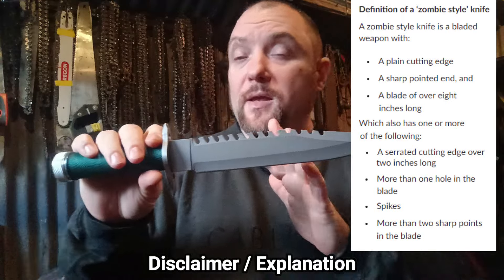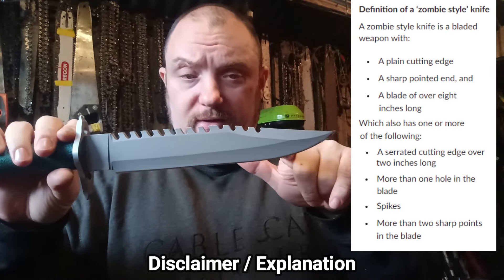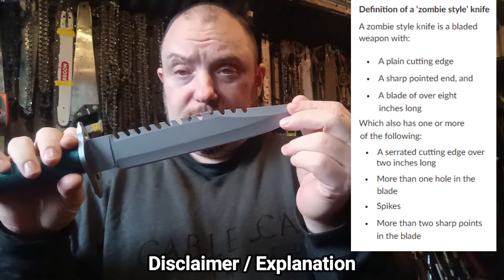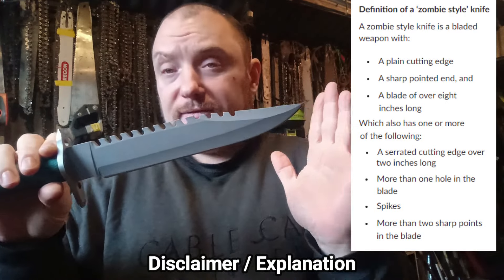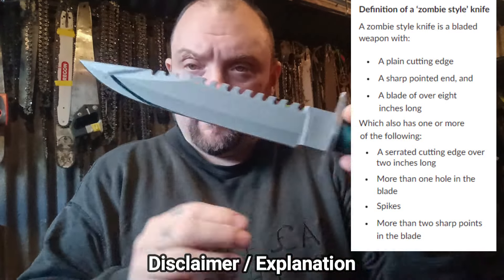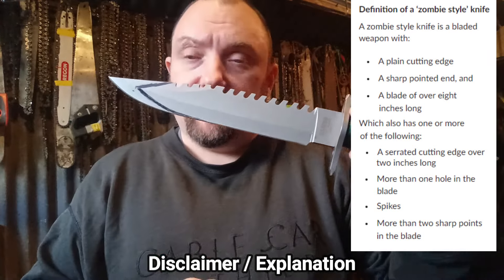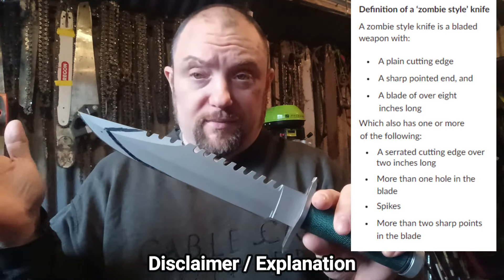Anyway, that's the disclaimer. I'll now show you how to make one of these Rambo knives into a legal knife. The options are: cut all the serrations off completely, blunt the blade, or make the blade less than eight inches. That's the option I'm going to do. With an angle grinder I'm going to cut off the tip of the blade — I can keep the serrations then, because as long as it's not over eight inches it isn't a zombie knife.